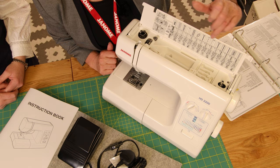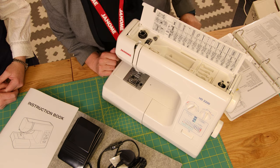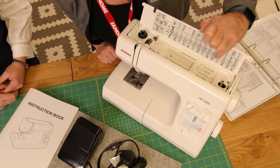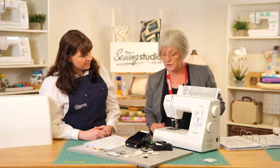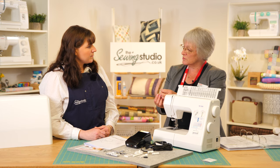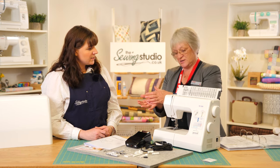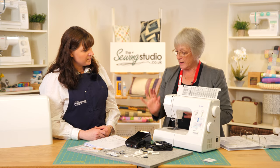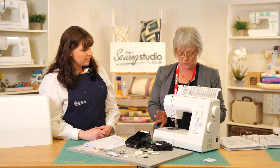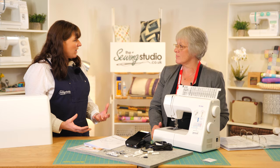There's a handy guide on the top of the machine, and at the bottom it also tells you which foot to use for each stitch. For example, the satin stitch foot is used for decorative stitches — it has a little groove in the bottom so all the dense stitching can flow through more easily. It's all explained in the manual as well.